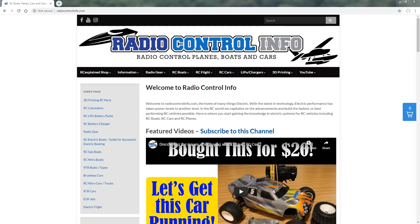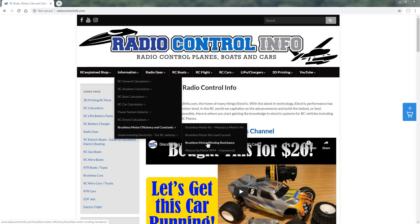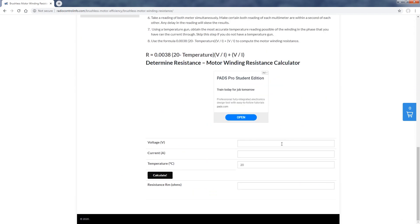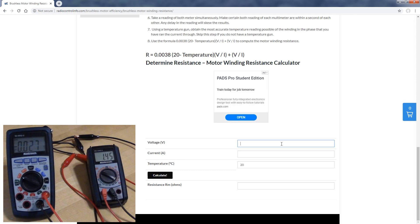Now that we have those values, let's head over to the computer to make the calculation. On the RadioControlInfo.com website, hover over the information tab, then motor efficiency and constants, and click brushless motor winding resistance. This lands us on a page where we can perform the necessary calculation. We scroll to the bottom where we have two inputs plus a temperature field, then hit calculate to determine the total winding resistance. We use the smallest voltage value measured, because any resistance in the connection points can only push the measured voltage higher — so take the lowest reading.